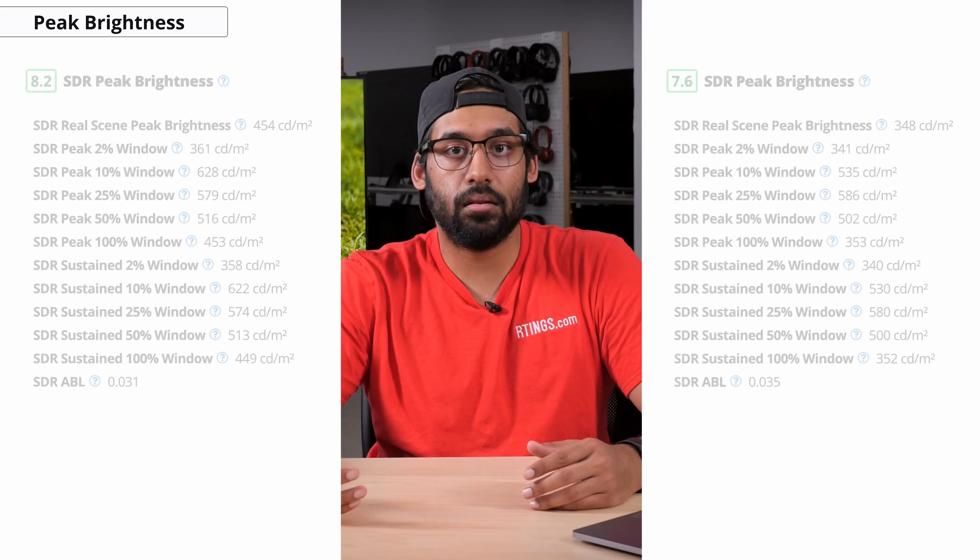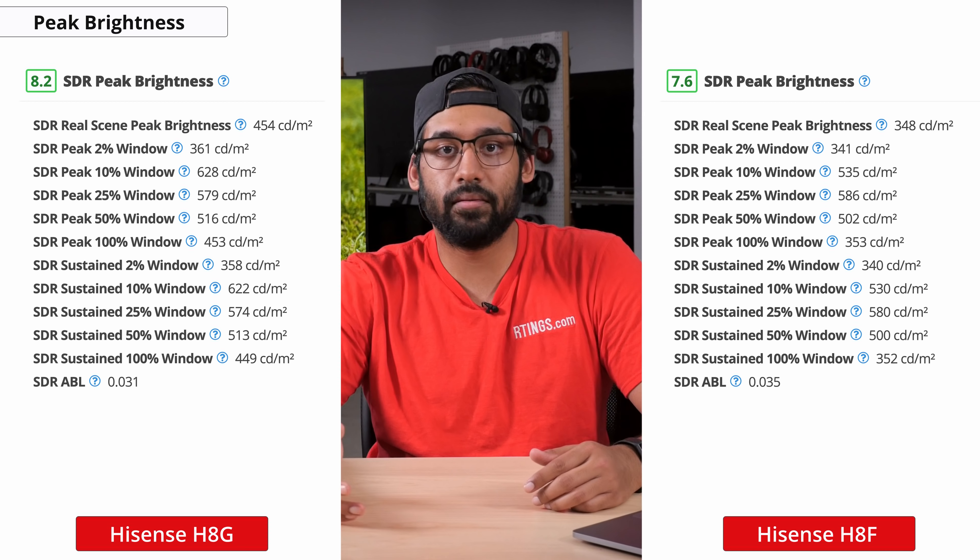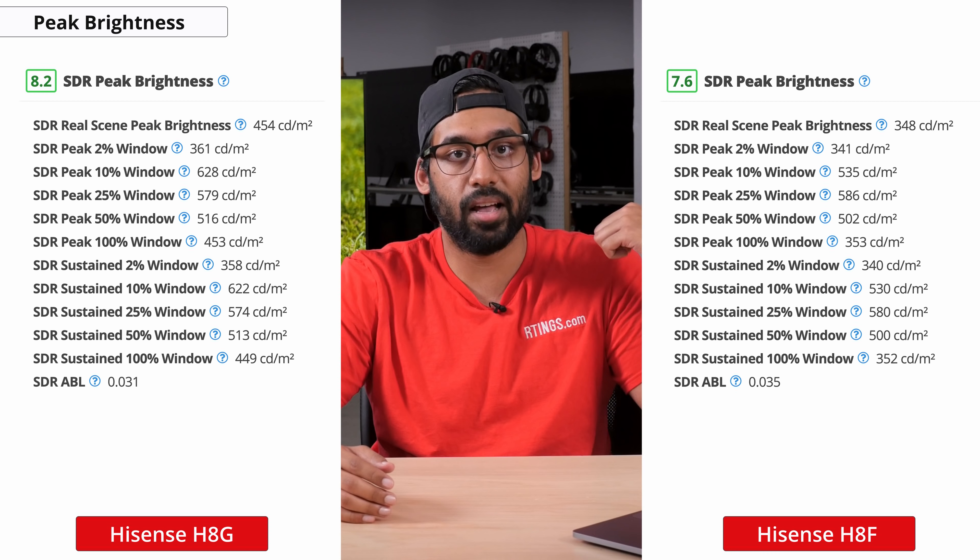SDR peak brightness refers to how bright your TV can get when watching most standard non-HDR content. A brighter screen will help your TV overcome reflections and glare. This TV gets bright enough to overcome a lot of glare and is a nice improvement from the H8F.